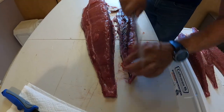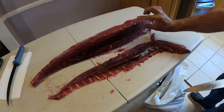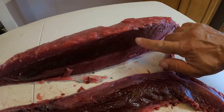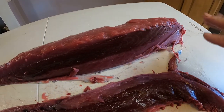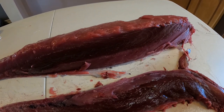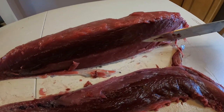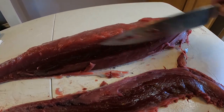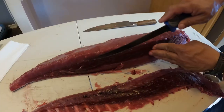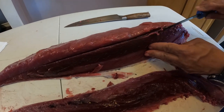Also, you can see here - I know the lighting is terrible - but if you check here you have two colors. The dark one has more blood and it has kind of a strong taste. I've seen in some sushi bars they did serve me with the two colors, but I really don't like this part so I usually trim that too. For that we can use a thinner knife so we can control it better.